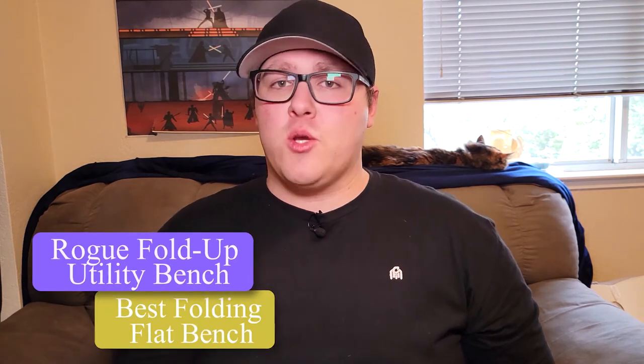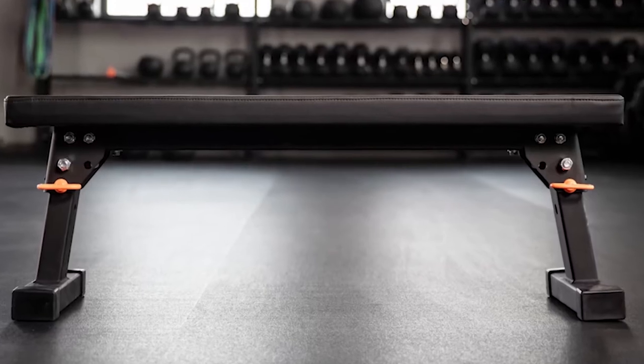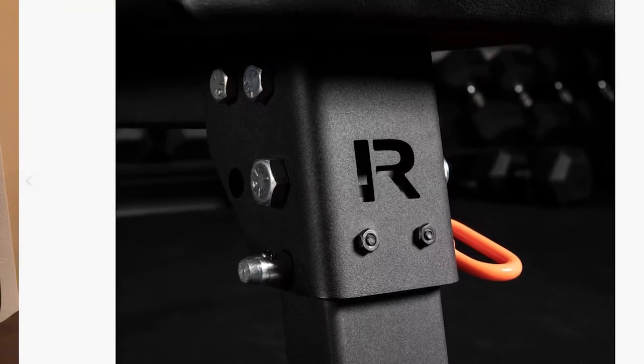Rogue's fold-up utility bench is by far the best folding workout bench on the market. While others are very low quality, this has the same high standards that Rogue is known for. Even though it folds up, it's constructed of 2x3 inch 11 gauge steel and has the same solid construction that their standard flat utility bench offers. The neoprene pad has high density foam to provide a solid platform to bench on, while preventing slipping, unlike cheaper pads. The two most important features of a folding bench are how much space it saves while folded and its actual durability — being able to store it in small spaces but also lift on it safely without it breaking down. The legs fold into a locked position using the orange pins.